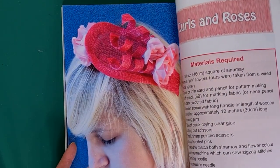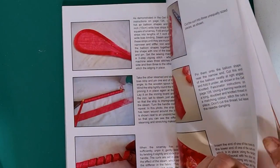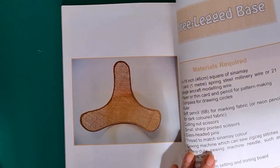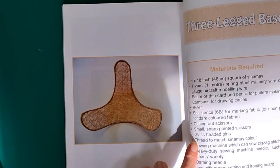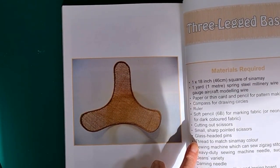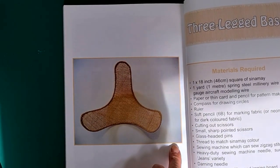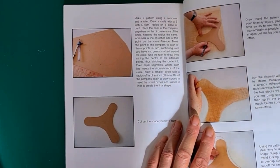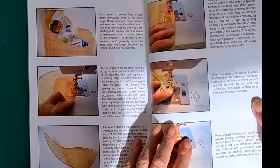Curls and roses. Then the three-legged base — looking at an unusual shape using spring steel or aircraft modelling wire. I've never looked at aircraft modelling wire, but I may have to investigate that. And another free-form shape at the edge.